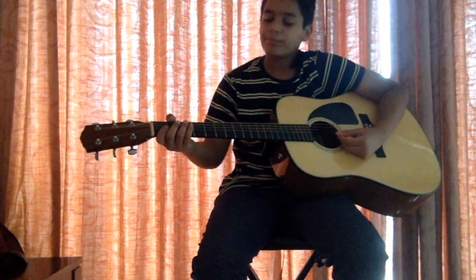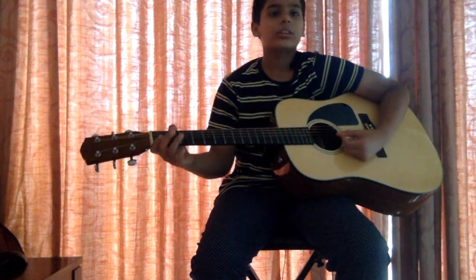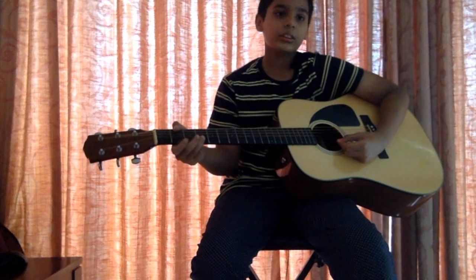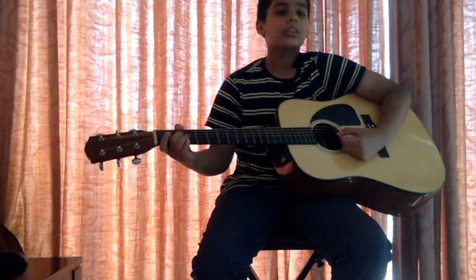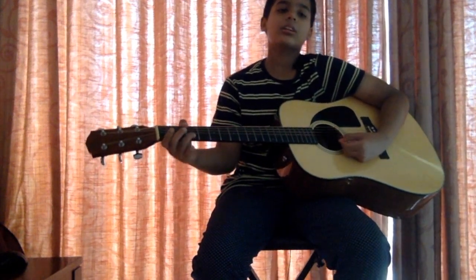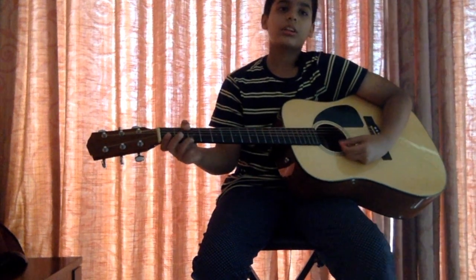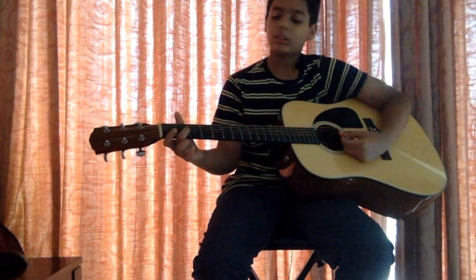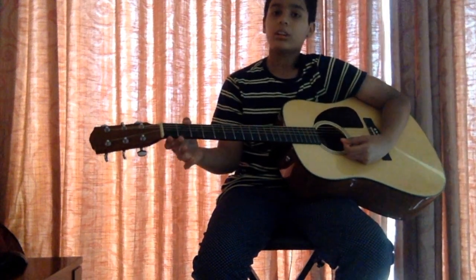Now I'm going to play the Godfather theme. Oh wait, there's some bonus content made specially for you guys. Ooh, it looks really cool. Come on with me, let's see what it is. I'm going to play the Harry Potter theme. See, I told you it would be cool.